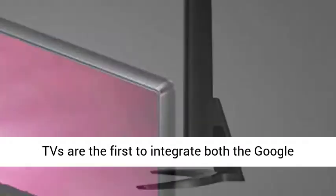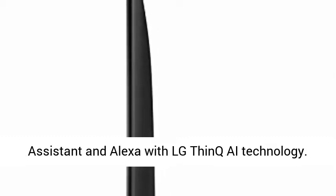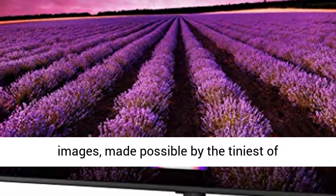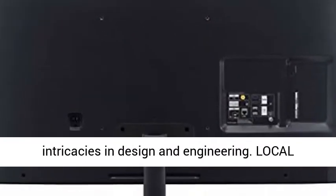LG ThinQ, Alexa and Google Assistant. LG TVs are the first to integrate both the Google Assistant and Alexa with LG ThinQ AI technology. Nano color delivers vibrant color and detailed crisp images, made possible by the tiniest of intricacies in design and engineering.